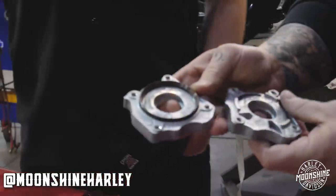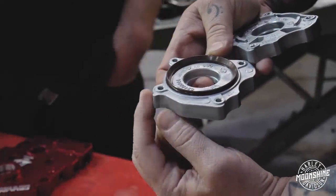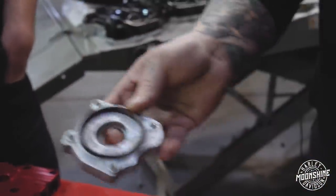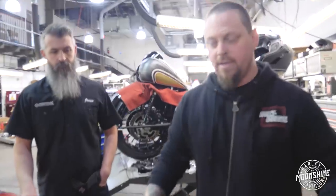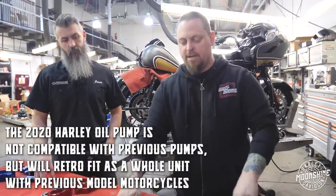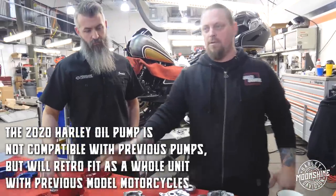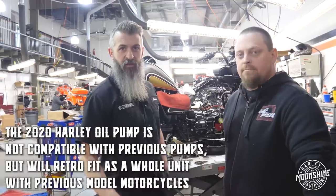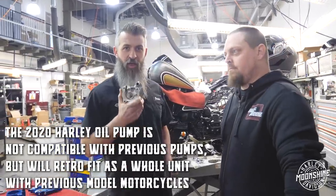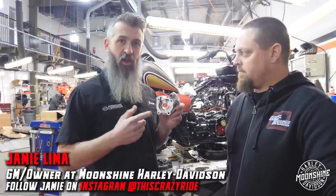You can see this in the case with the pump installed and the cam plate installed — you see this little tab right here on the bottom, and you know that's the most current version of the oil pump. Now this backing plate and pump is not compatible with any previous models, but this will retrofit as a whole unit into the previous models. This one is now standard in 2020 M8. So if you have a 2020 M8, you have the newest pump.